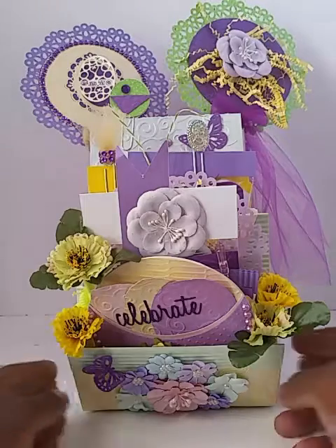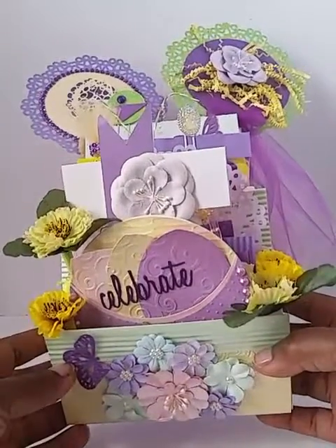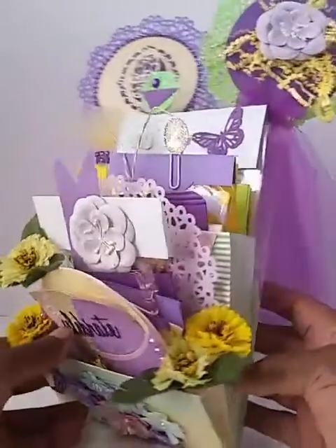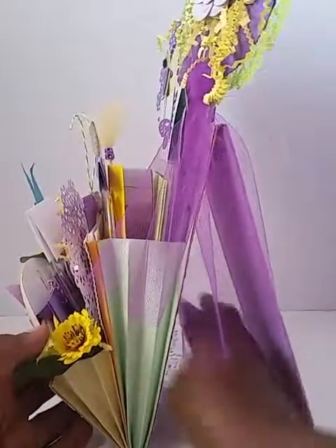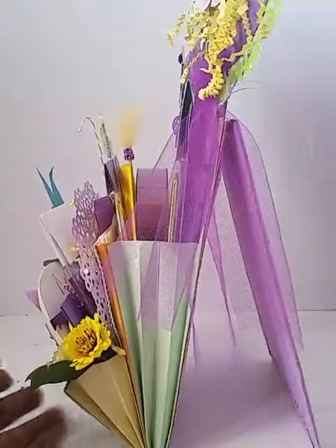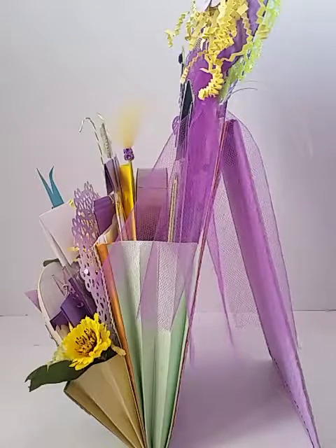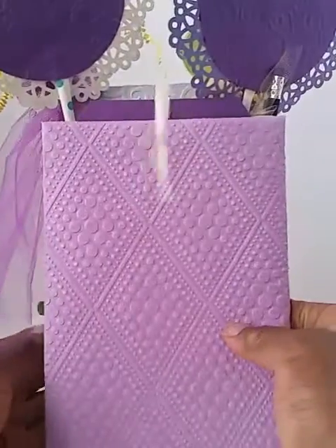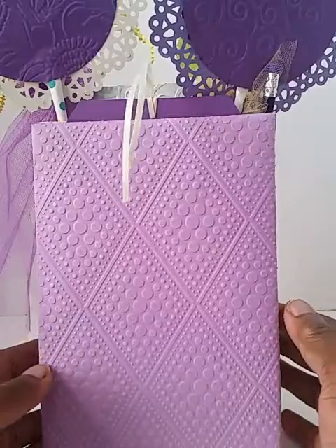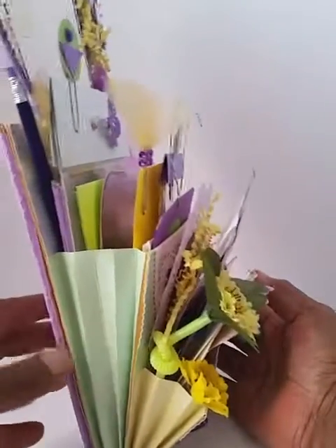So what I have here — I added some flowers to the front. This is a really loaded envelope too because I knew I was putting a lot of things in here, so I added some gussets. And the more space I have, the more stuff I put in here. This is a stand-up envelope as well, and I'm glad it's standing up because this thing is really heavy. Another side view — I think this is like four pockets on this envelope.